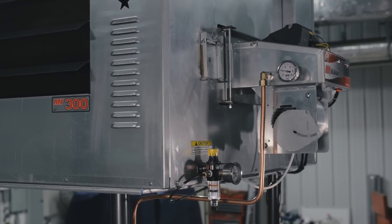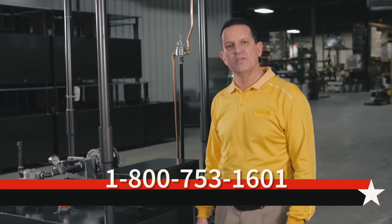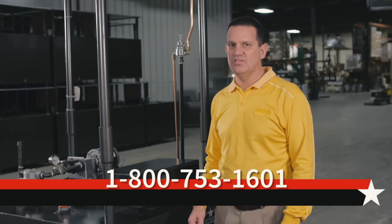After the oil is preheated, which generally takes three to five minutes, the burner will kick on and begin to heat your shop. I hope that you have a better understanding of Lanair waste oil heaters, and if you should have any other questions, please call us at 1-800-753-1601.